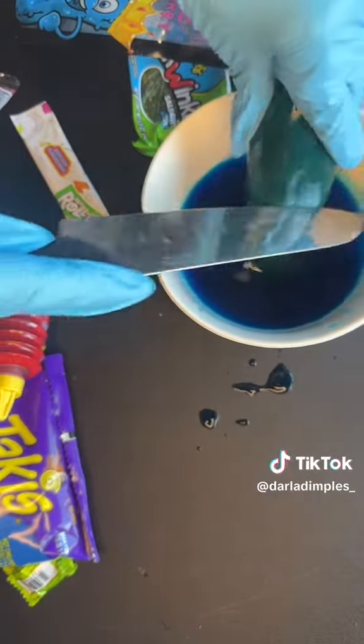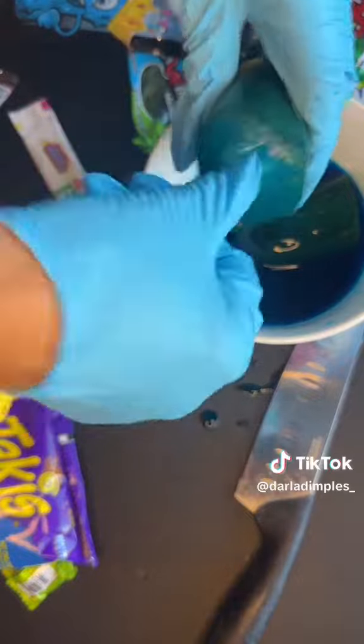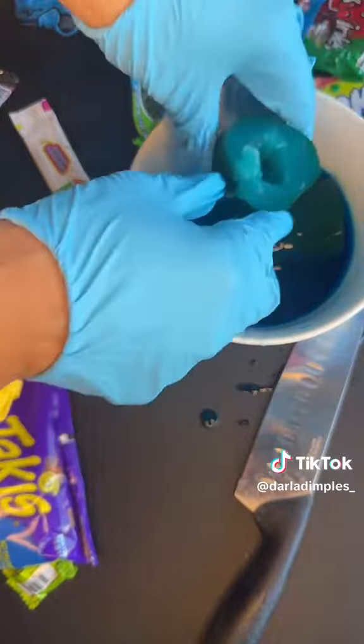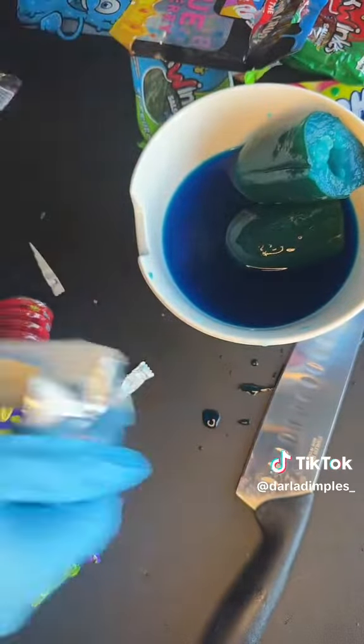All right, you're just going to firmly grasp that pickle and give it a chop, just in case you want to save some for later. Next, you're going to take your finger and get all up in there — make a big enough hole to penetrate it with the Takis. Get your mind out the gutter. It's not weird.